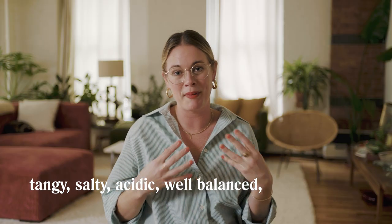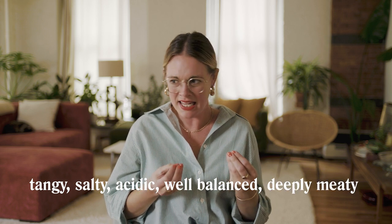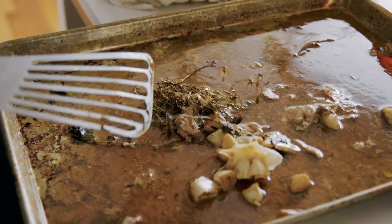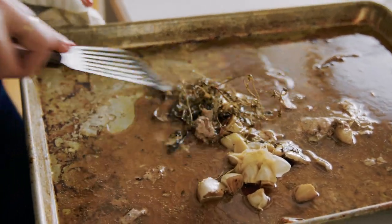My gravy is tangy, salty, acidic, well balanced, and deeply meaty. It utilizes all of the juices that have come out of the turkey during roasting. Normally when you make a gravy, you take the dry bits from the roasting pan and deglaze with some sort of liquid. This already has that liquid from inside the bird.